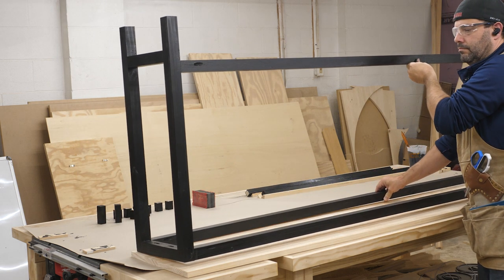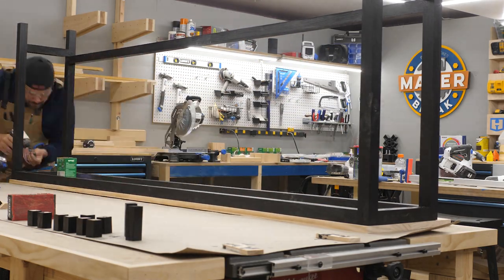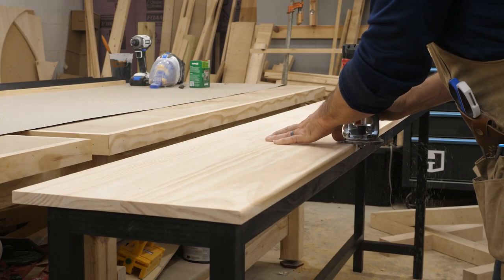After that dried, I placed the tabletop upside down on the bench and set the frame in place. This made it easy to screw the frame directly onto the top. I flipped the whole thing right side up and set it on the floor. I used my trim router to round over the front edge just to make it more comfortable.